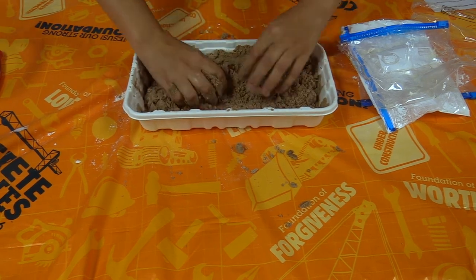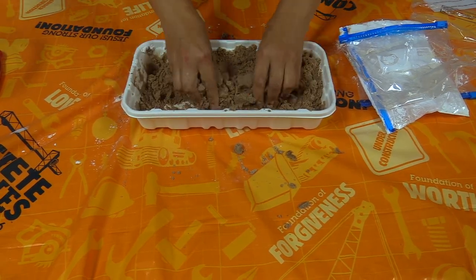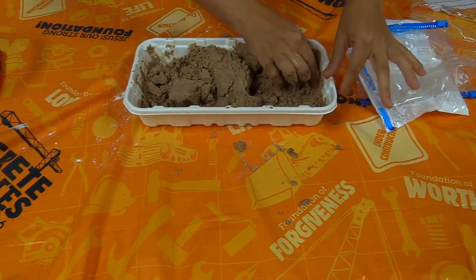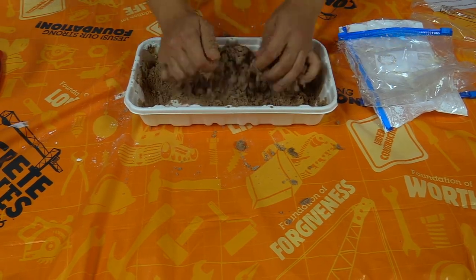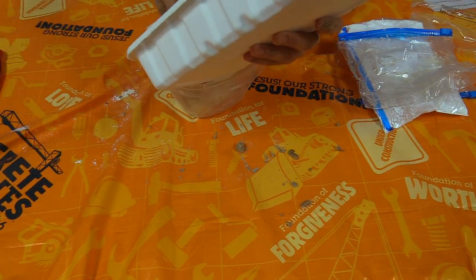Once you've got it mixed enough - good enough that you feel like it's ready - you can play with it! You can use some sand toys with it to make cool shapes. Then make sure you clean it up good and put it back in your bucket with the lid, and that'll keep it from drying out as quickly.